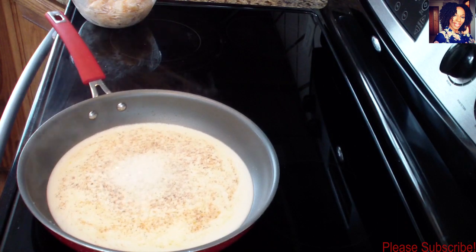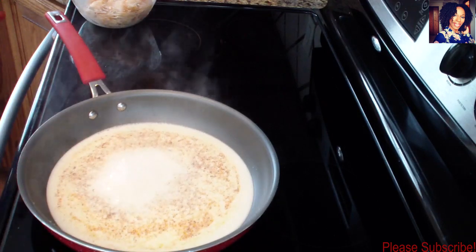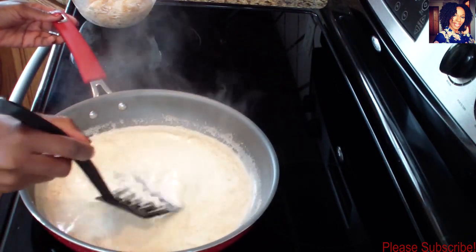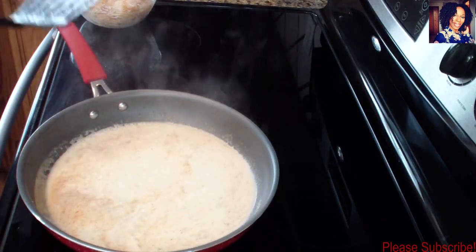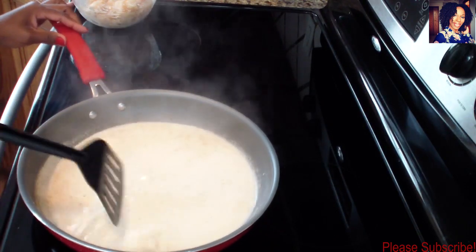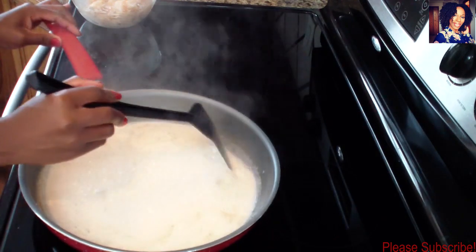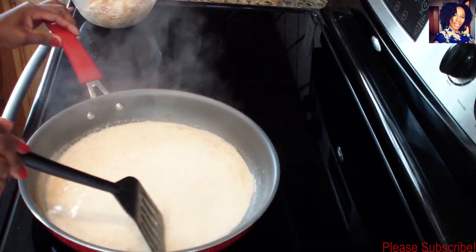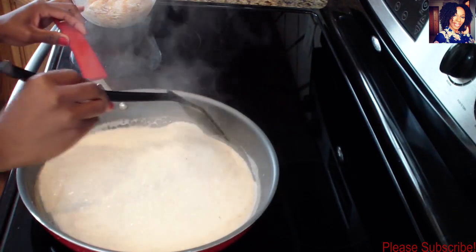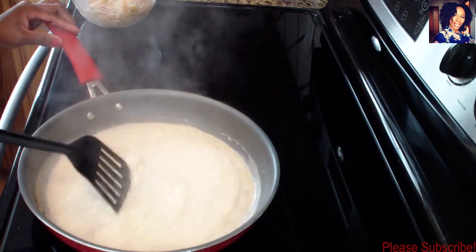Add a little bit of salt - please taste your food and add salt to your own tasting. I'm going to allow this to cook for about two minutes. We don't want it to thicken up too much, we just want it to cook a little bit so the flavors can come together. Let it cook for about two minutes.